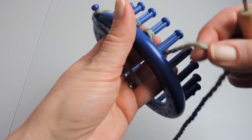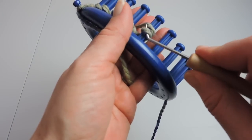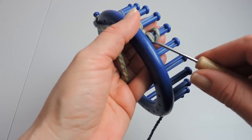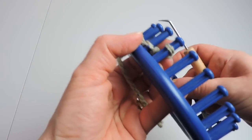We're going to cast on 20 pegs — we're not going to go the whole way around the loom, we're only going to cast on 20 pegs. When you get to 20, stop and we'll do our next step.